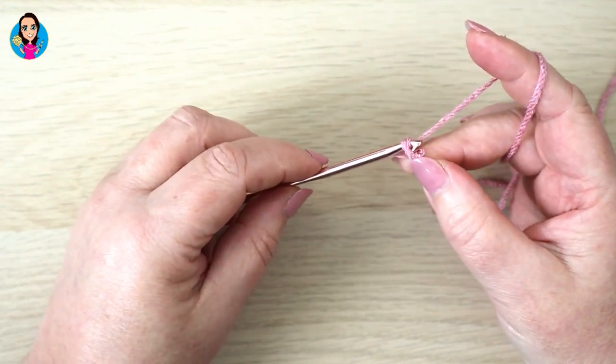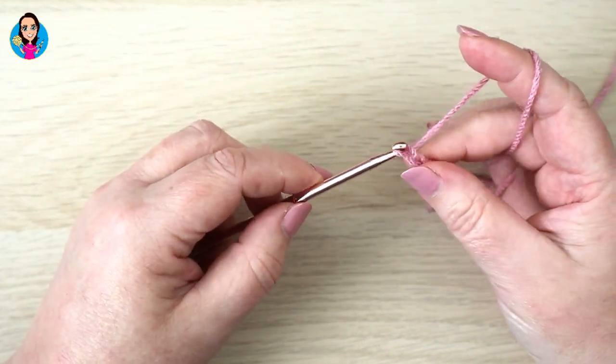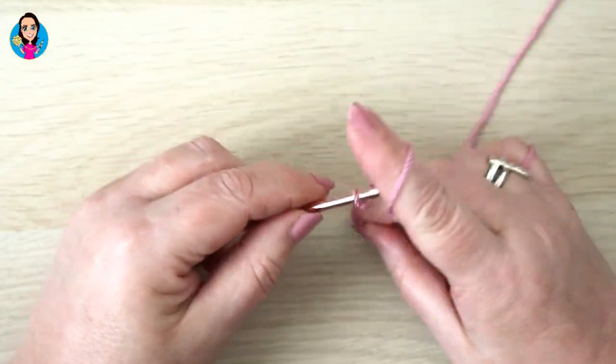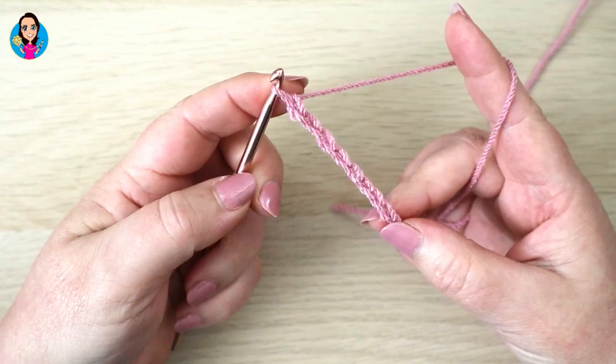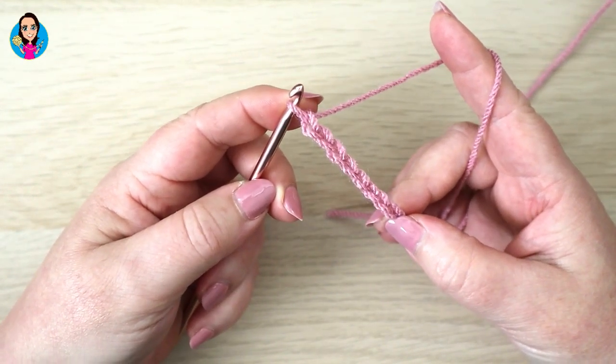So we yarn over, pull through the loop on our hook - that's one. Yarn over, pull through: two, three, four, five, six, seven, eight. Pause the video now whilst you make your foundation chain in multiples of two and I shall see you in a moment.